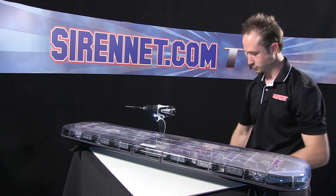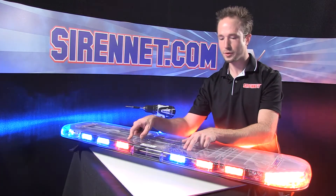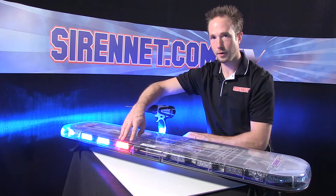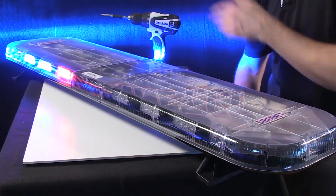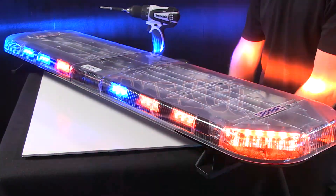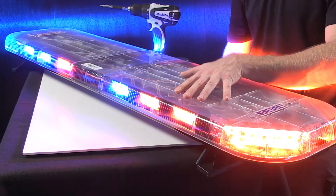Now for the fun part. As you can see, red and blue have been switched. On your driver's side you have a nice display of red with a blue inboard, and solid blue on your passenger side with a nice display of red in there as well. Let me change a couple of patterns just to break it up a little. As you can see, nice and potent no matter what color configuration it may be.